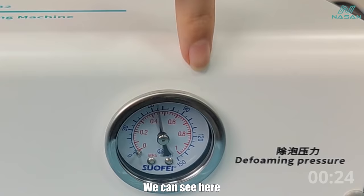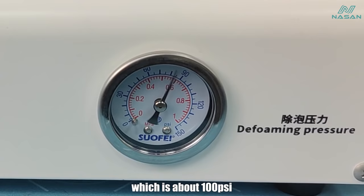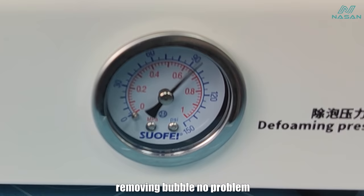We can see here — its pressure can reach 0.7 MPa, which is about 100 psi, in 20 to 30 seconds. This pressure can be used for removing bubbles, no problem.